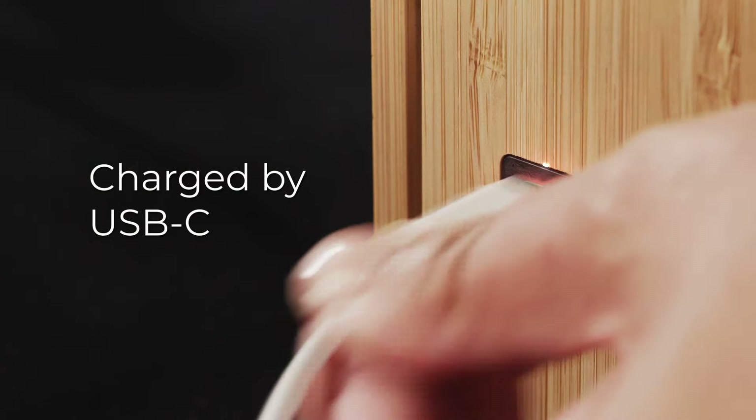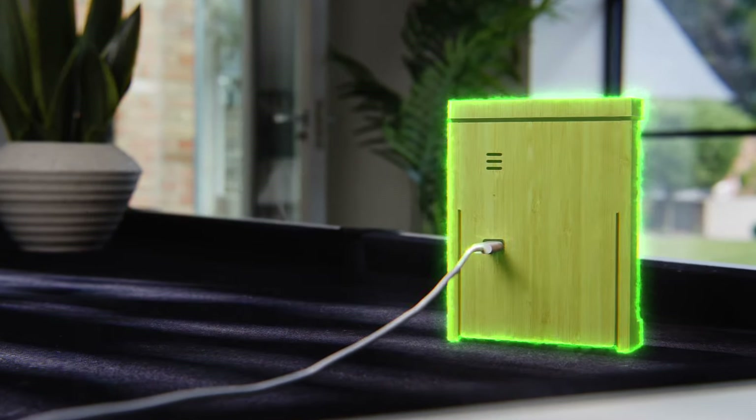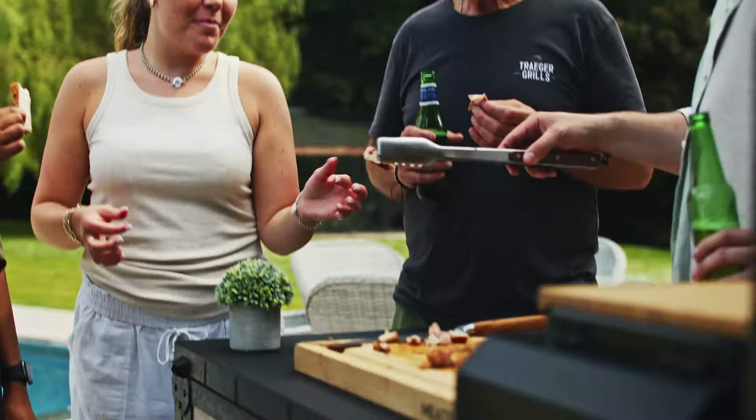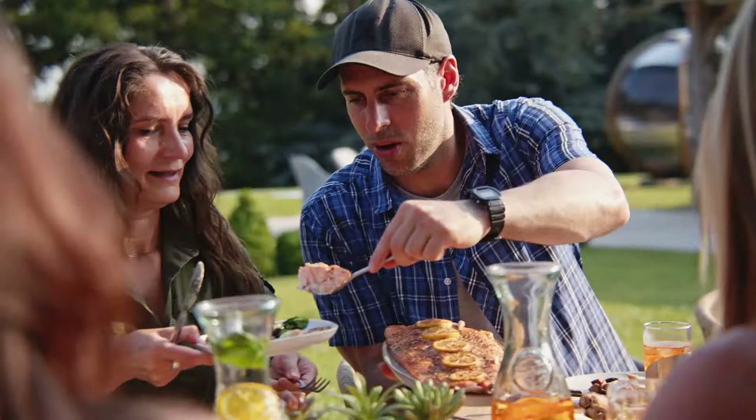Pro XL is USB-C rechargeable and will last over 24 hours. So what are you waiting for? Invite everyone you know. Spend less time stressing and more time socializing, connecting and feasting on the best meal of your life.